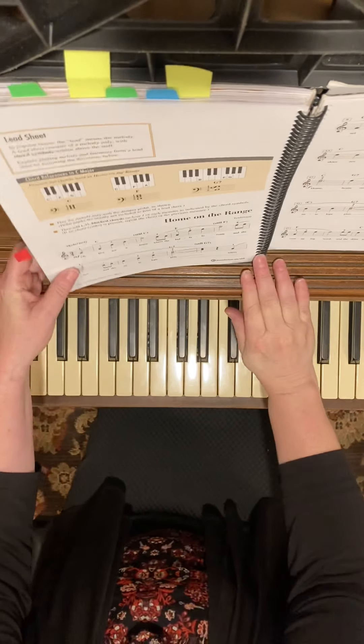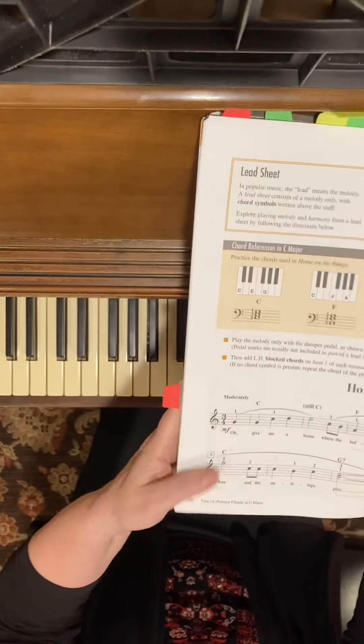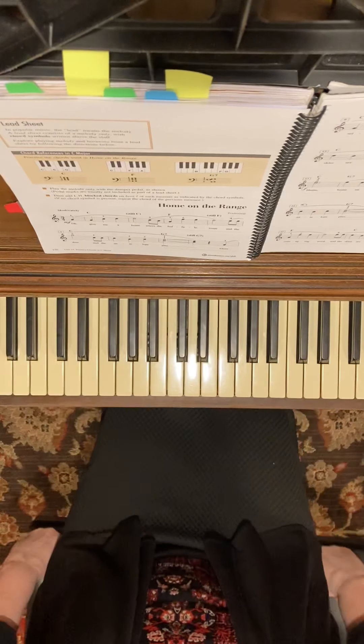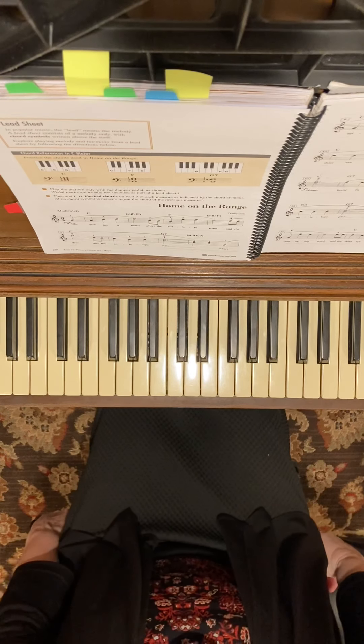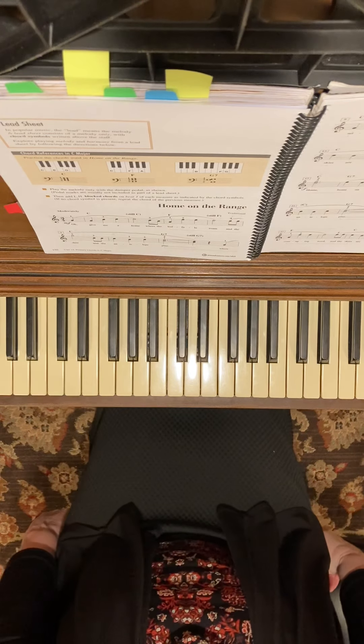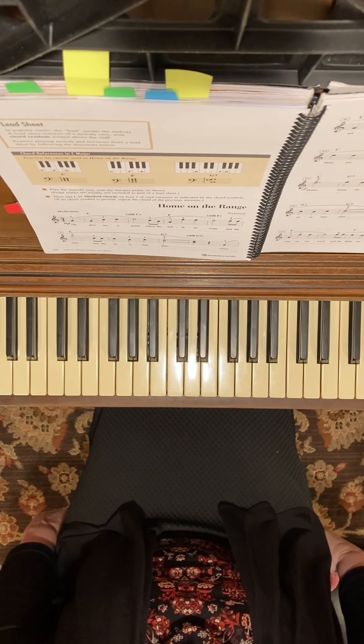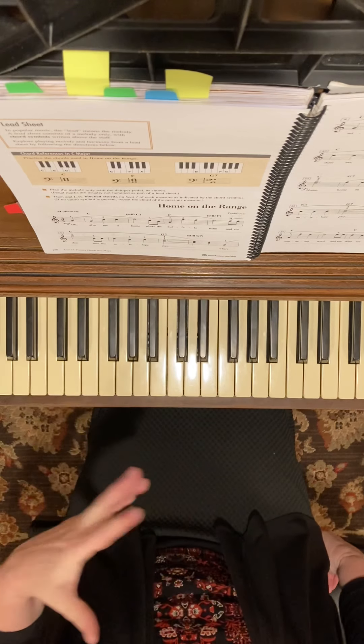This is 'Home on the Range' on pages 150 and 151, and this is a lead sheet. We've talked about this in class. A lead sheet is usually found in lots of popular music.